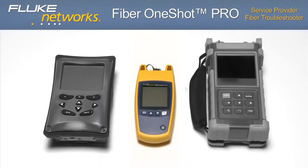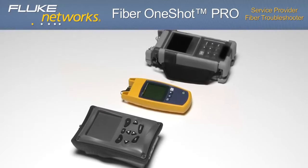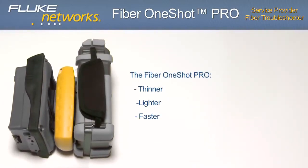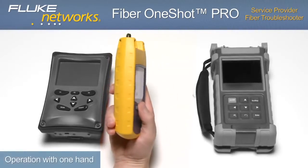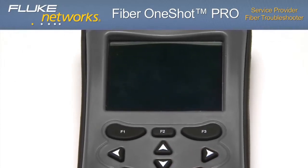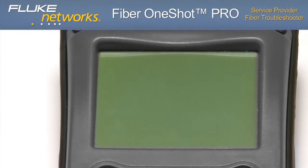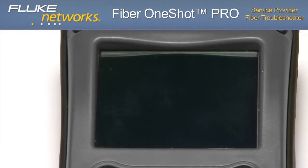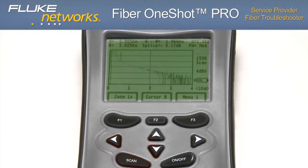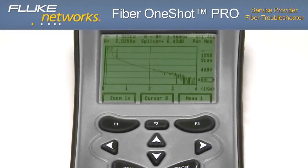Now let's run the same test with other products and notice the differences. Before even pressing the on button, you'll notice the large size and shape of these two units compared to the Fiber OneShot Pro. The Fiber OneShot Pro is thinner, lighter, faster, and easily fits in the palm of your hand, allowing for easy one-handed operation. Powering on the unit, a long startup time is apparent. After a startup time of more than 60 seconds, the unit is ready to test. After a lengthy scan period, the unit returns a graphical result with several events that require extra time and interpretation.